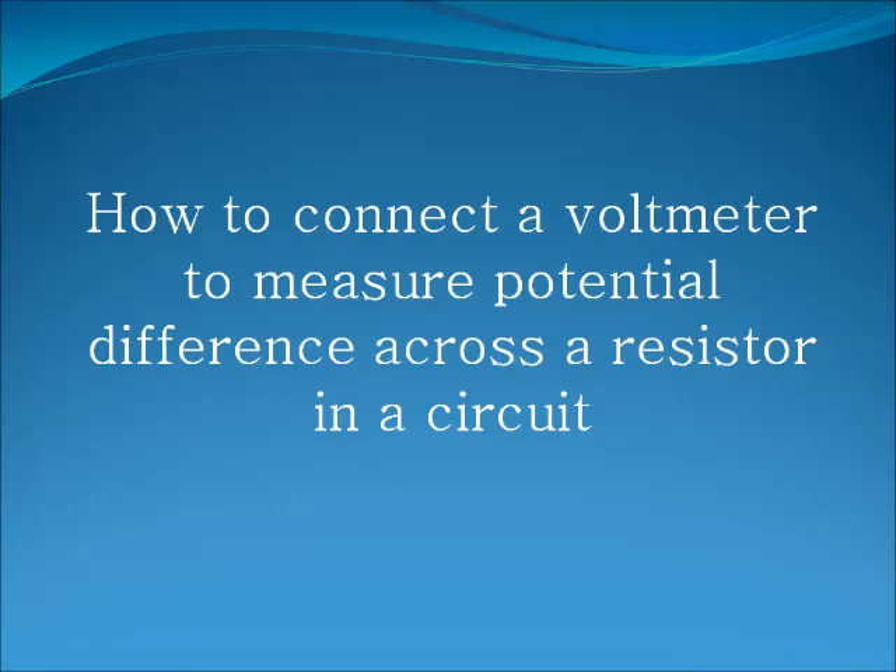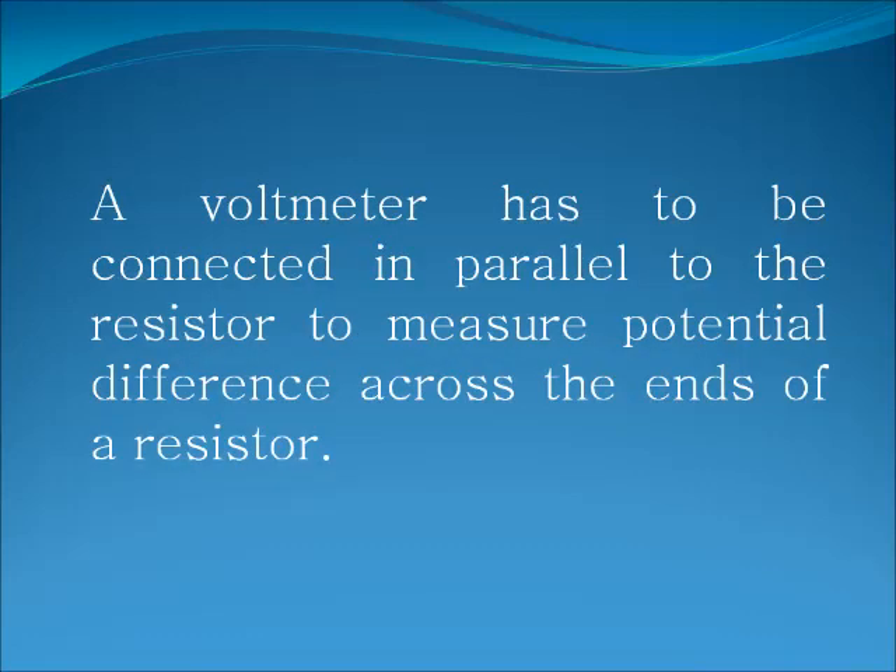How to connect a voltmeter to measure potential difference across a resistor in a circuit. A voltmeter has to be connected in parallel to the resistor to measure the potential difference across the ends of a resistor.